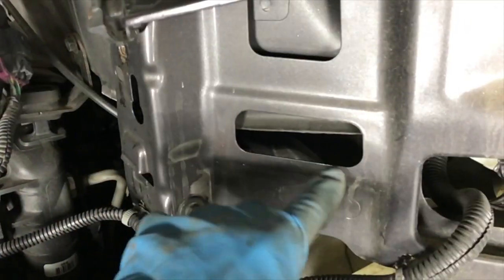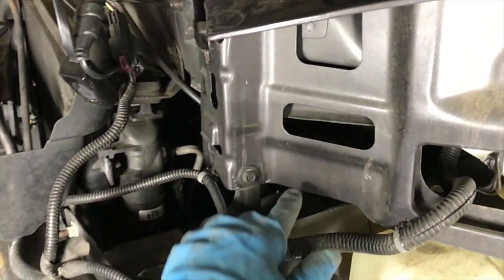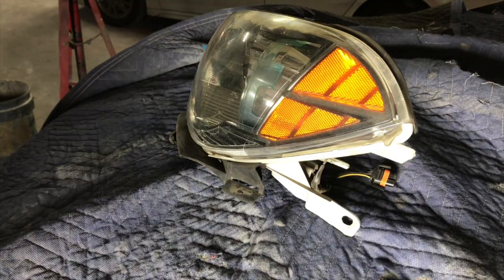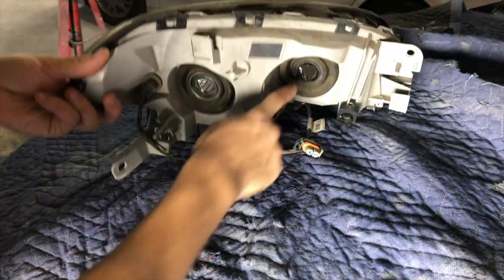Let's try to put it inside. First issue: these radiators — this one right here for the high beam — it's hitting this side right here. Everybody has their own solutions; I have my own.